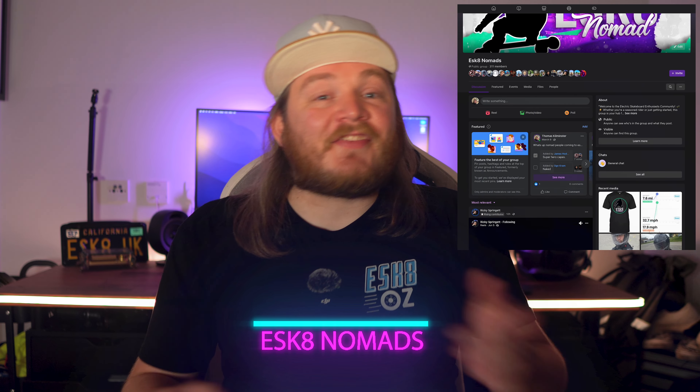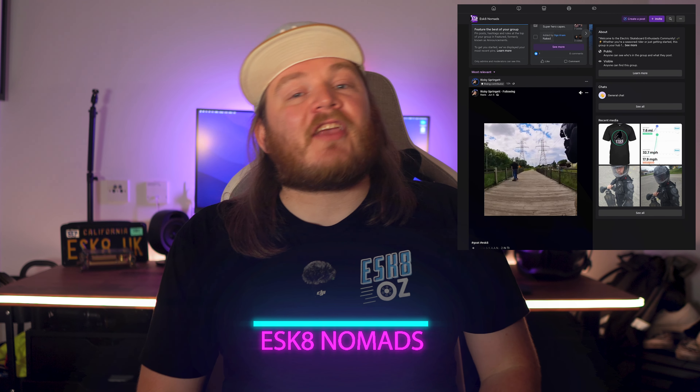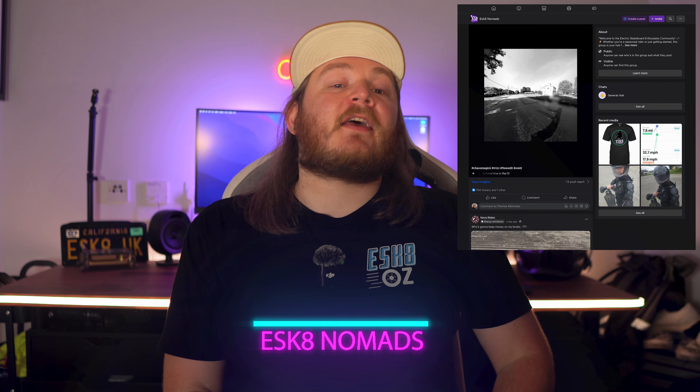If you're looking for more passionate e-skate enthusiasts, check out my Facebook group, e-skate nomads, where we share stories, builds, and the latest in e-skate content. If you've enjoyed this video, please consider dropping a like, subscribing for the latest in e-skate content, and as always, stay safe, stay shredding, and I'll see you guys on the next one. Peace.